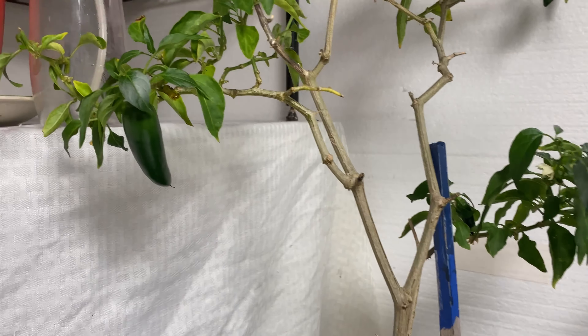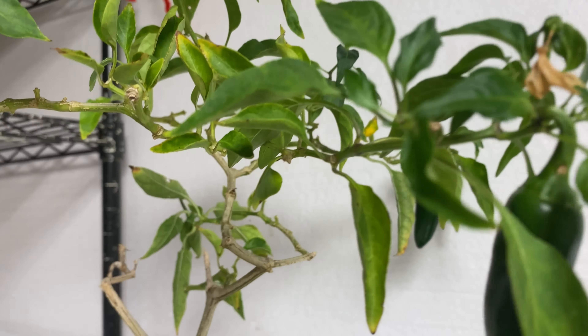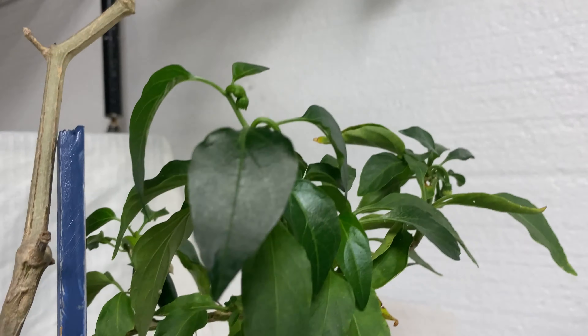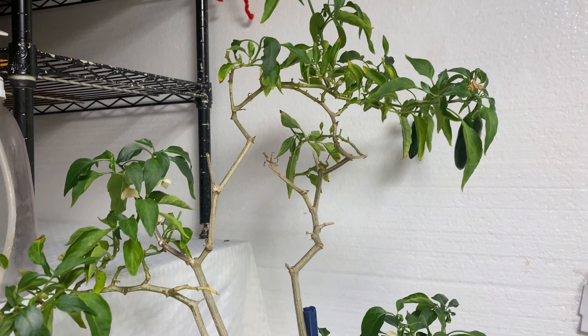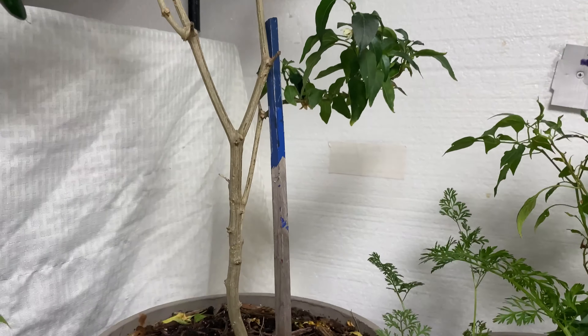Here is some jalapeno peppers — lots of flowers and new peppers. We love these, and they are scrambled eggs. I have had this plant in here a couple of years. It is already familiar with the indoor light. I bring it in and out by the pot.